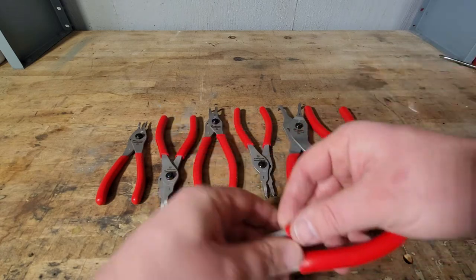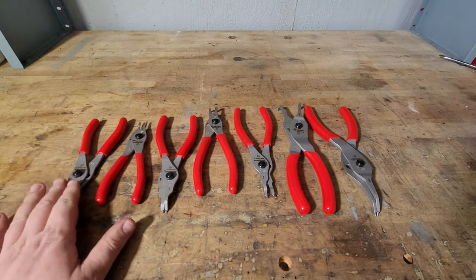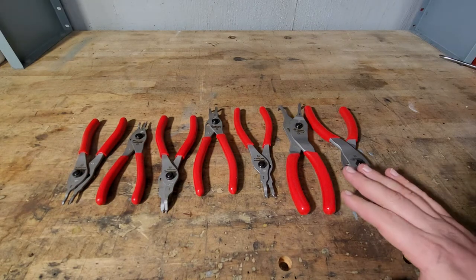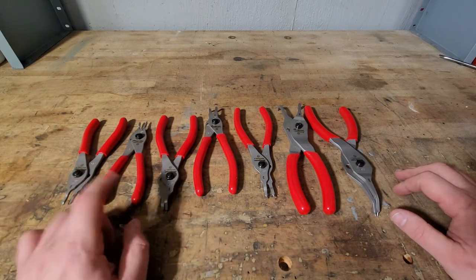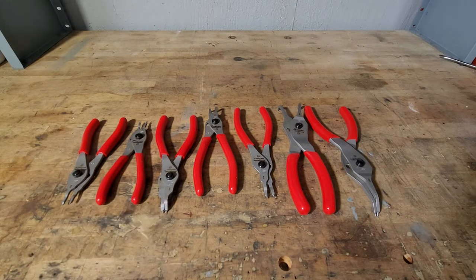They do go down to a nice small size. If you were to buy these individually, depending on the size, there's a couple dollar difference, but you're looking at about 60 to 80 dollars per plier. I bought this set, and then the one I always carry in my roll-around toolbox didn't have the size I wanted, so I actually had to get one more off the Snap-on truck.